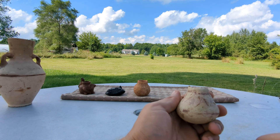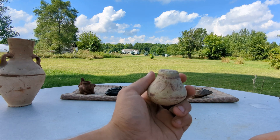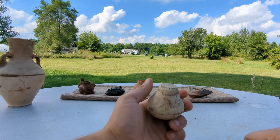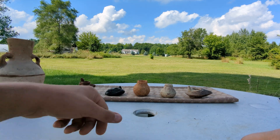Unglazed ceramics that are ancient will absorb water quickly. Unglazed ceramics that aren't ancient will not absorb water quickly. Even though it's been sitting here all this time, the water is still sitting there — and this is a very hot day, about 95 degrees out. Even with that, it's still not absorbing quickly. But as you saw with the Canaanite pot, it absorbed immediately.